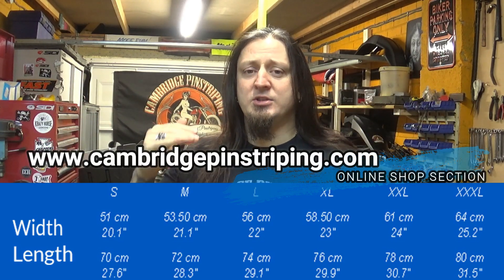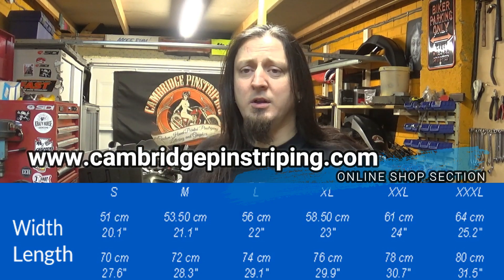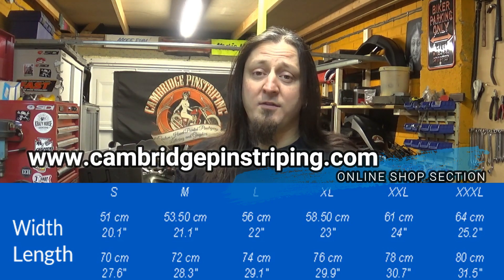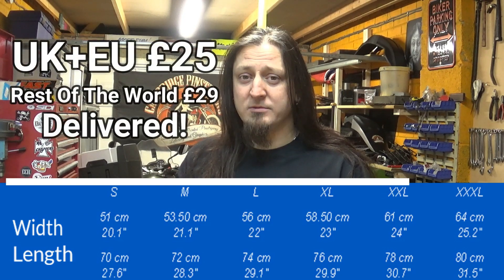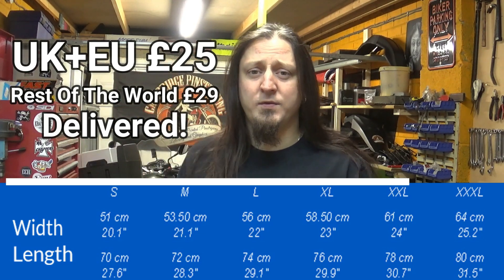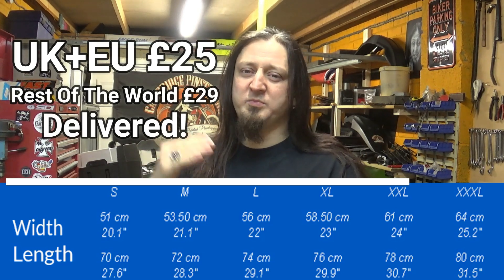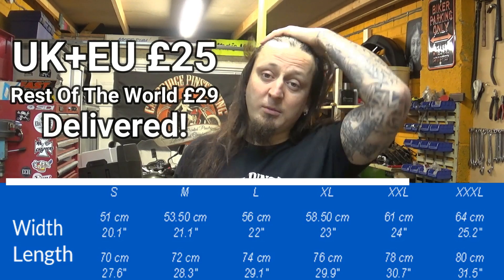Cheers. Again, short and sweet — refer to the size guide and head to cambridgepinstriping.com. There's a shop section where you can see all the different t-shirts and sizes. To make it simple: UK and European Union it's 25 quid delivered, full stop. Rest of the world it's 29 pounds — that's 25 pounds for the t-shirt plus 4 pounds delivery charge outside of Europe. I worked it out to be the best way of doing it, but if it's too much or not enough, let me know.